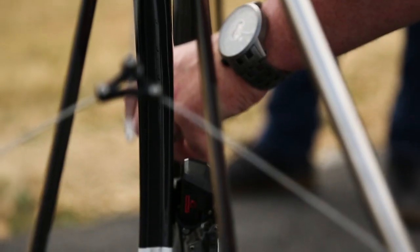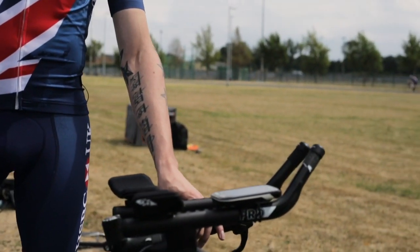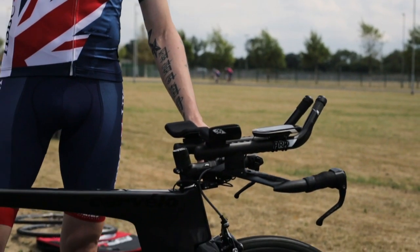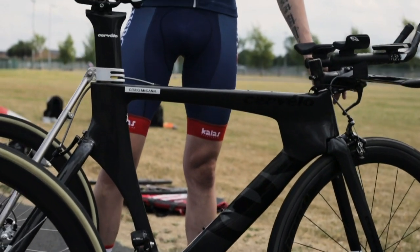The front end is obviously a standard sort of time trial cockpit — Cervelo P3 frame, saddles, infracranks — everything set up as you would on any two-wheel solo bike that you'll see at a regular 10-mile time trial or any of the races.